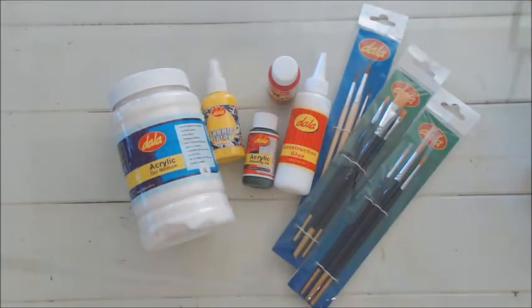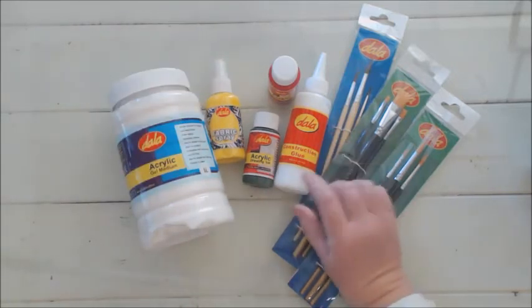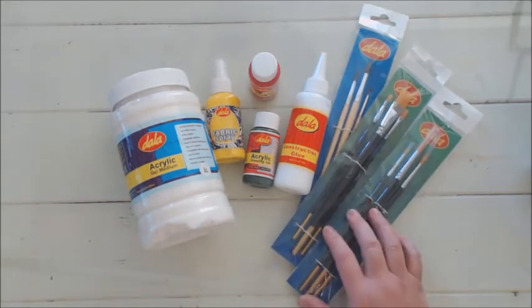Our next project is more advanced and I would recommend that you ask daddy or an older sibling to help you if you really want to make this card for mommy. In today's lesson we are going to use Dala's acrylic gel medium, Dala's fabric spray, drawing ink in red and in green, construction glue and a variety of paint brushes.